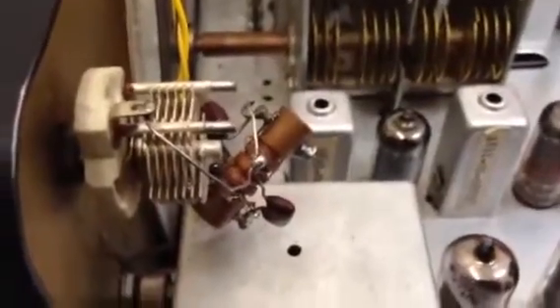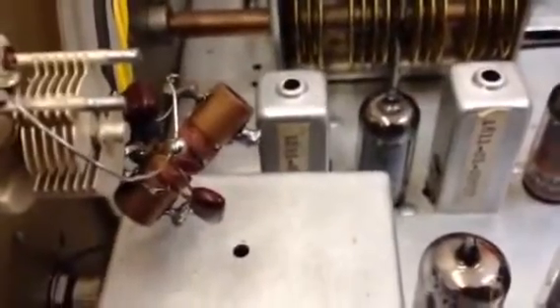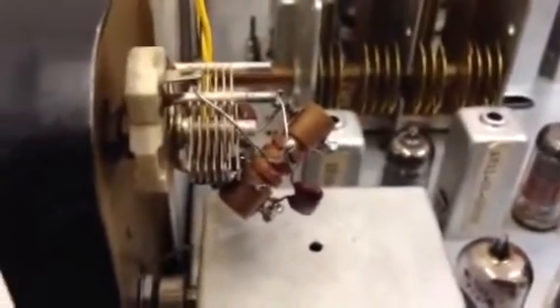Moving up the food chain — the BFO doesn't work. For whatever reason it does not oscillate when I switch to the CW/SSB mode. Voltage checks and we'll look into it to see what's going on.